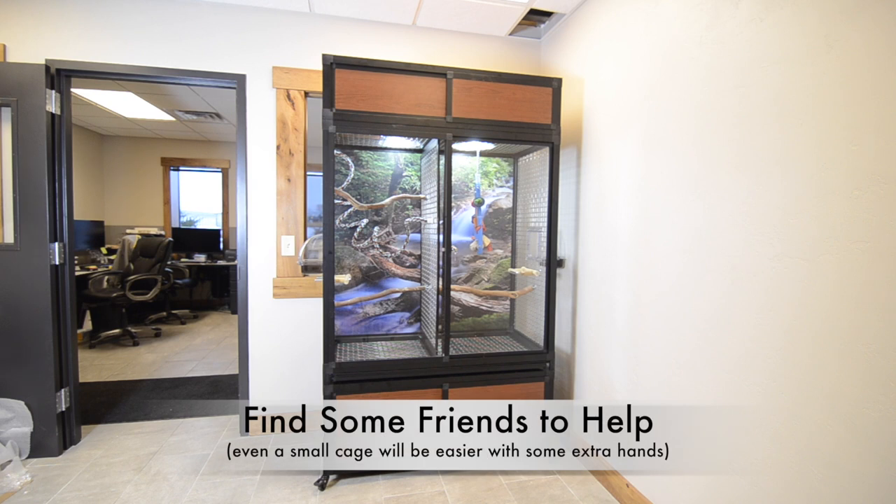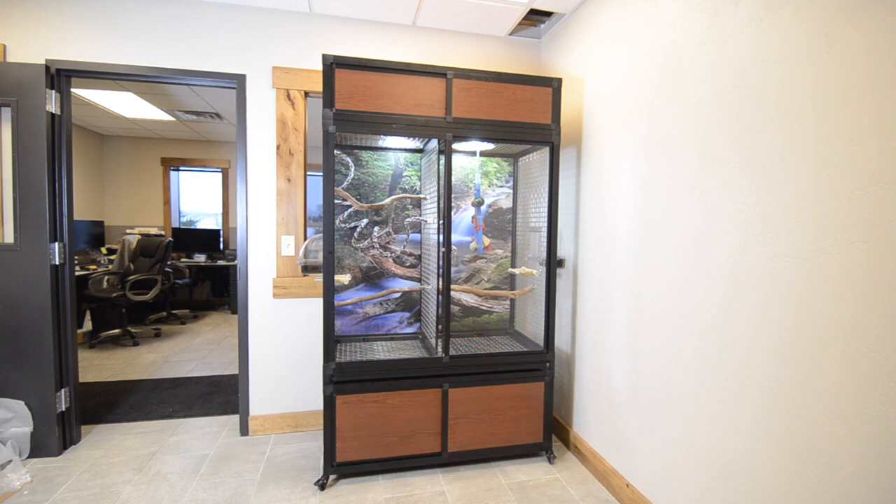The larger the enclosure, the more help you will need to put it together. Even a small cage will be easier to assemble with a little help.